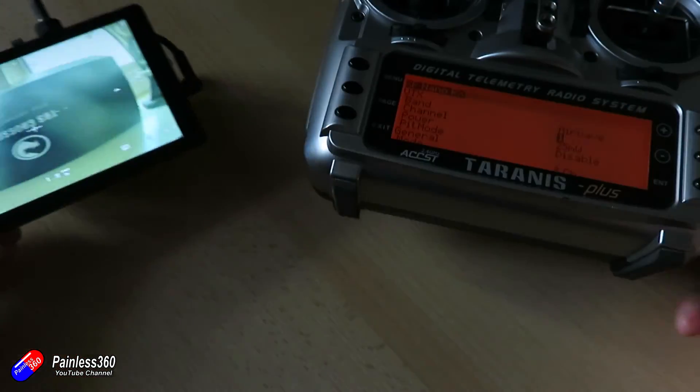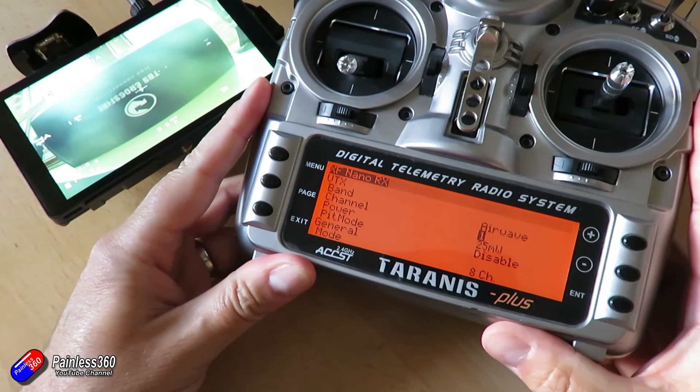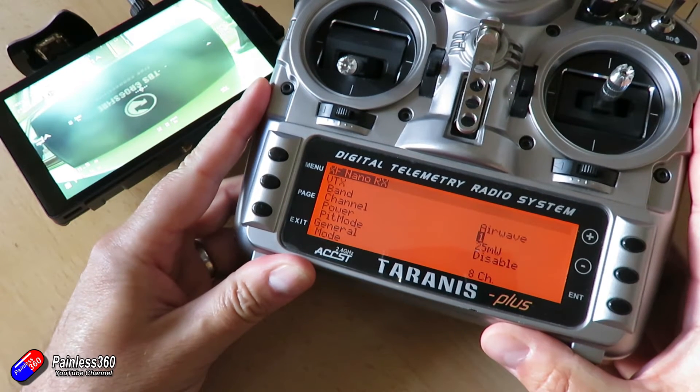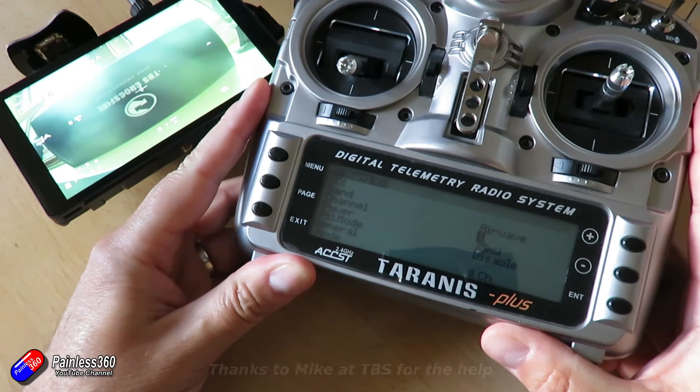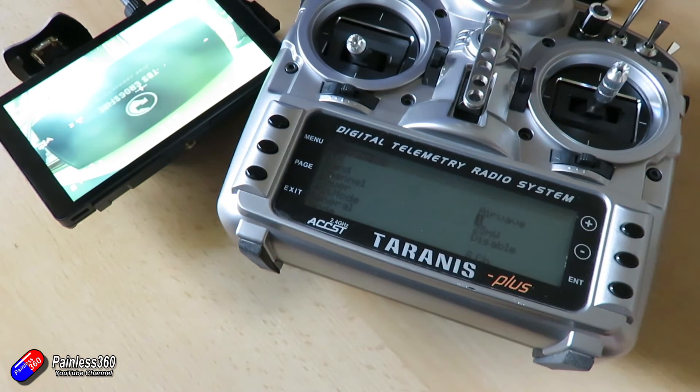This is a really cute trick that the guys at TBS have come up with. So if you want to be able to control a video transmitter that has smart audio and you don't have a flight controller, but you don't want to be chimping around pressing buttons on your VTX, this is a really cool thing to be able to do. This is something I've been thinking about playing with for a little while but this setup has been the perfect opportunity. Stay tuned for the hopefully successful maiden, and because we now have two ports available on the receiver we can mess around with some of the telemetry options as the conclusion of the series.